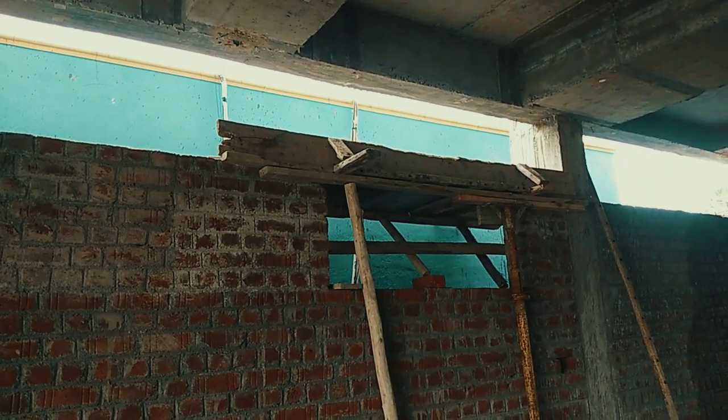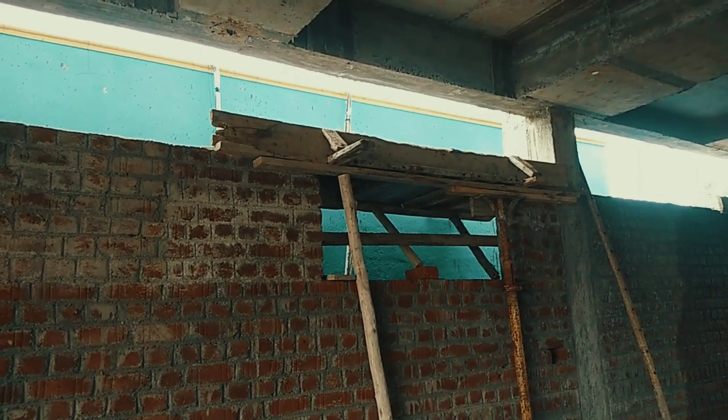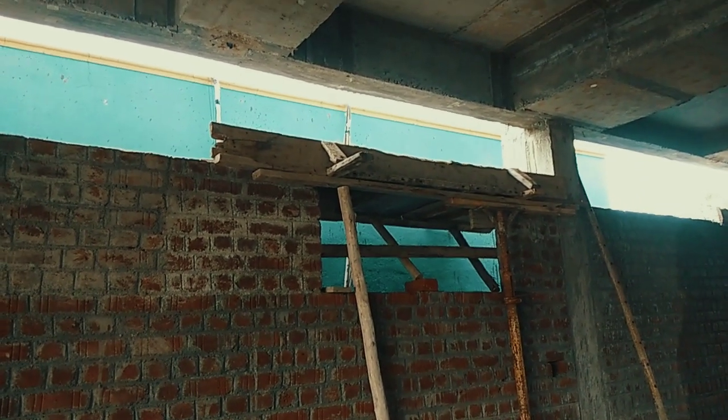Before going to see the reinforcement detail of the lintel beam, this beam has been designed only to carry the load above the opening.